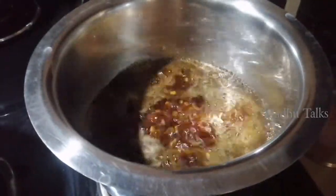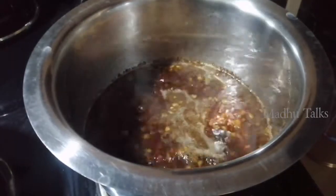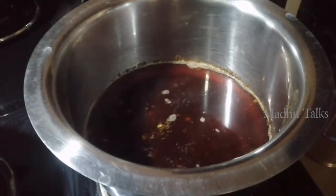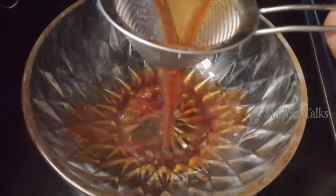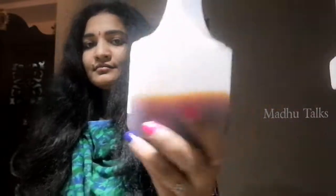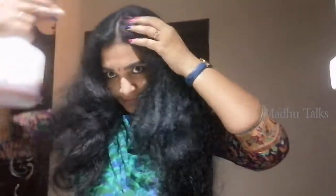I am going to boil it for 10 to 15 minutes, then boil it down further. First, I am going to filter it, then apply this to a spray bottle.